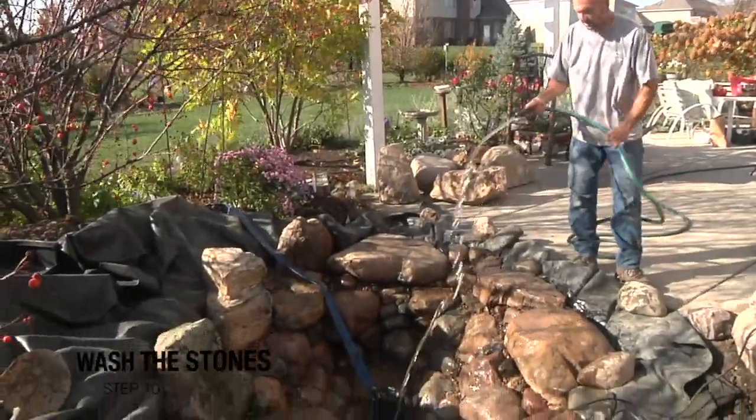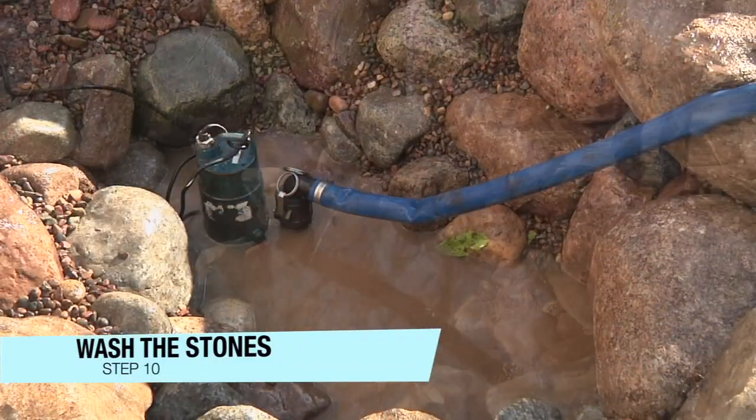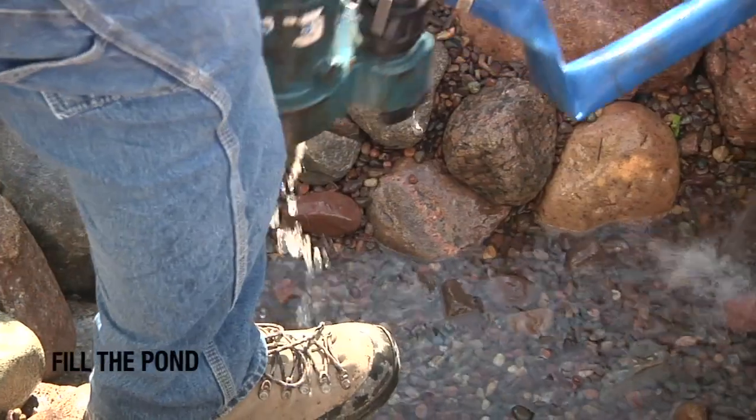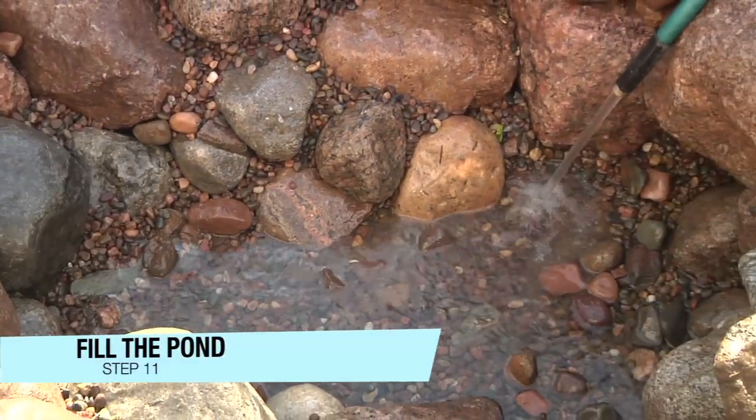Use a garden hose to rinse the stones from top to bottom and a clean-out pump to remove the dirty water. Once the pond has been rinsed down a few times and the dirty water pumped out, pull the clean-out pump and begin to fill the pond.